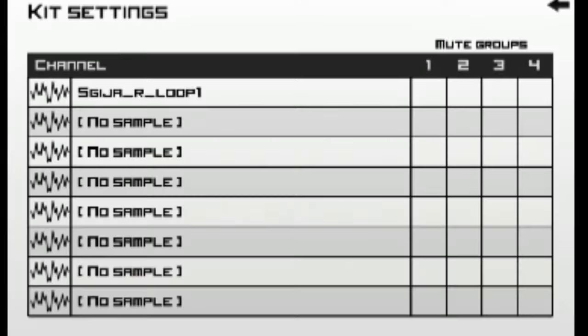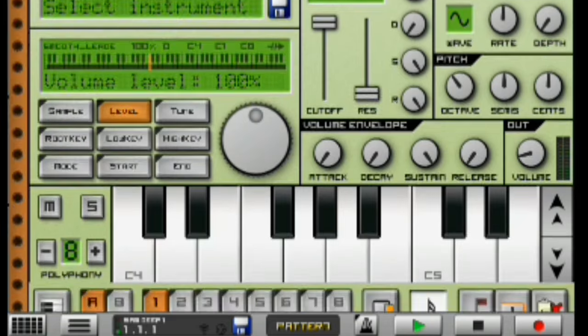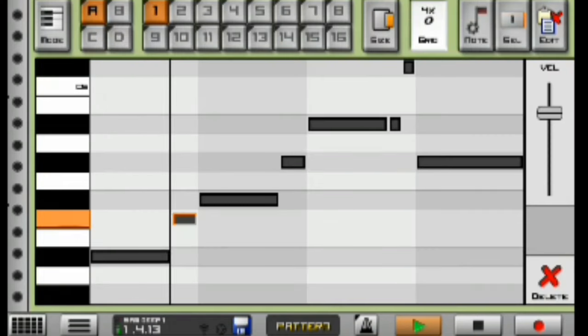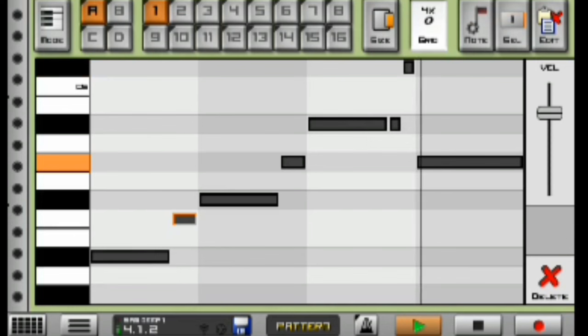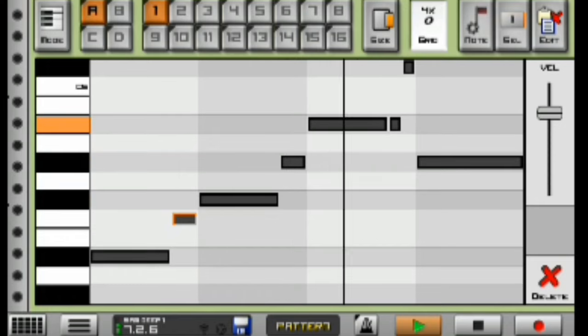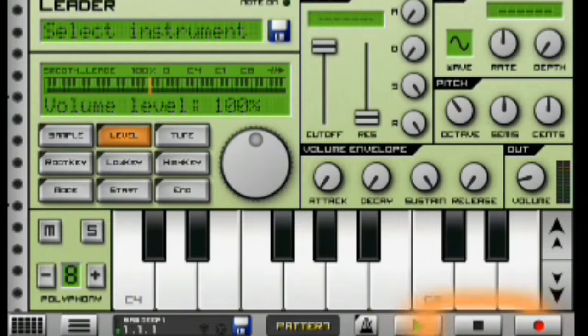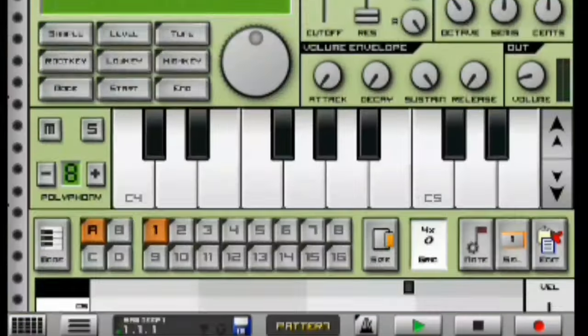Moving on to my next instrument, I have my leader here and this is how it sounds like when I mix it with my first shaker loop. It sounds really nice especially with the rhythm — it's extremely awesome.